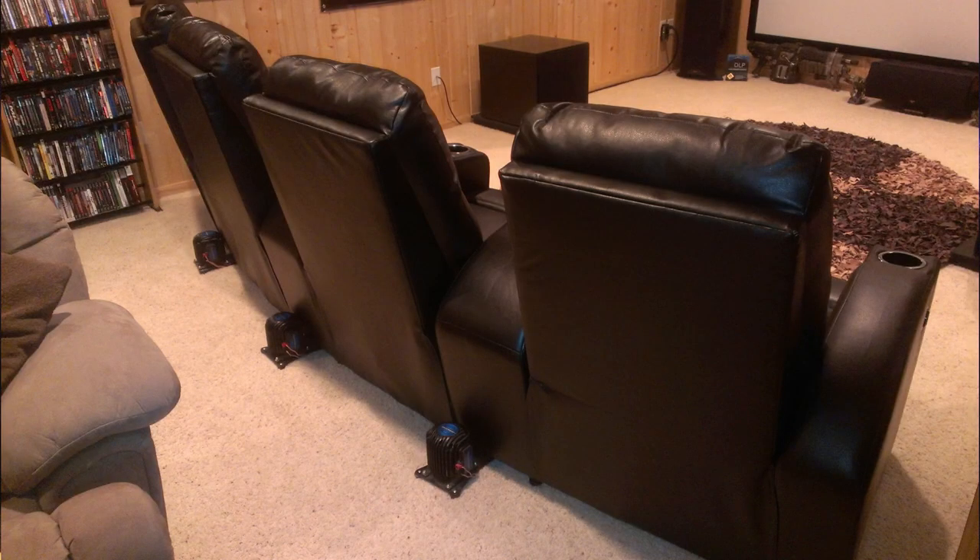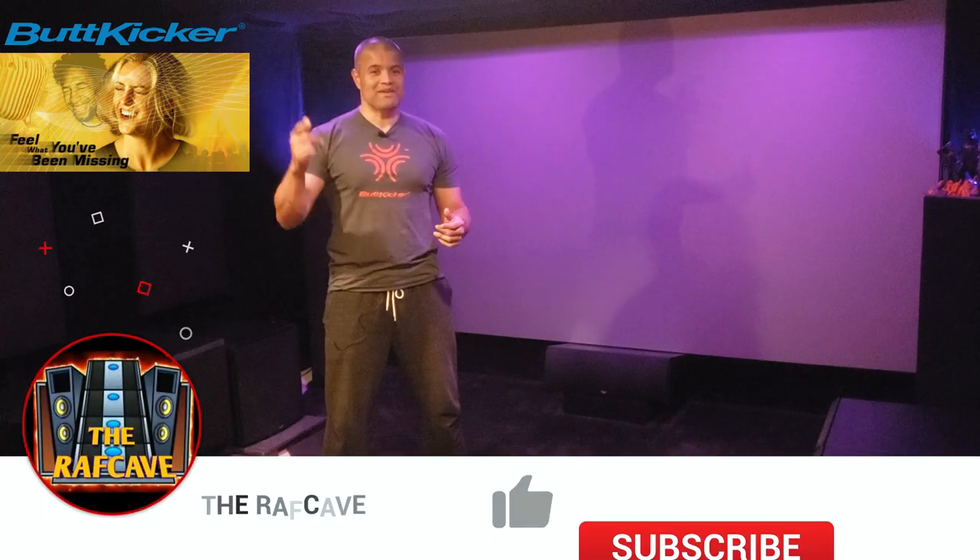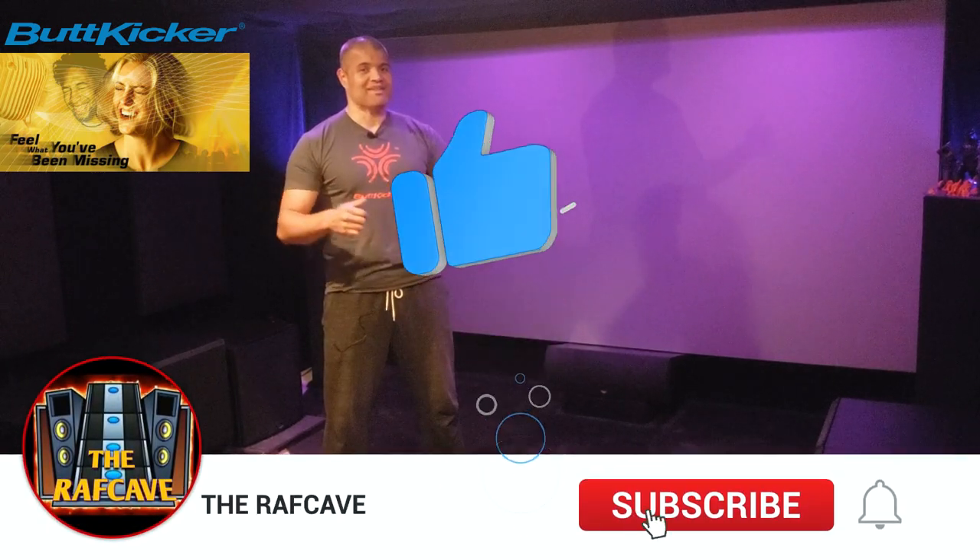I'm excited to show this to you and I appreciate ButtKicker for sending this to me. I have three LFE ButtKickers in the theater now. Let's check it out — the unboxing of this brand new ButtKicker amp. If you're going to get the serious ones for your home theater, this is the amplifier you definitely want. Be sure to hit that like button, subscribe, and welcome to my channel.